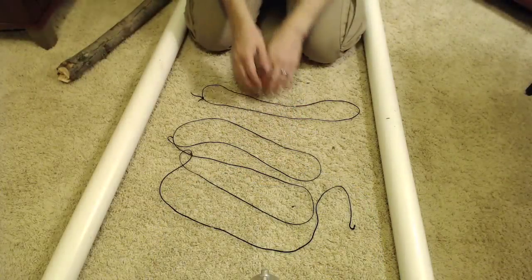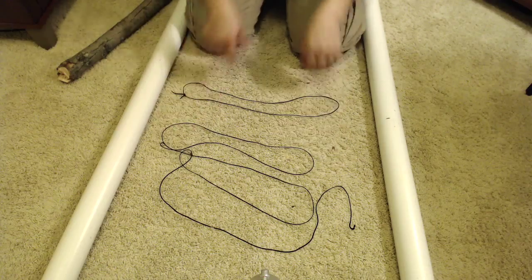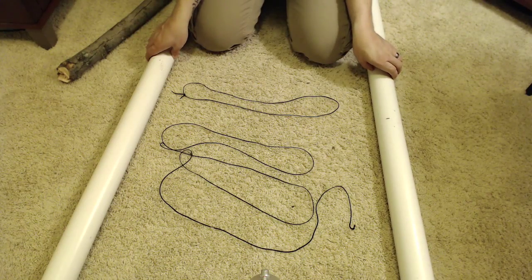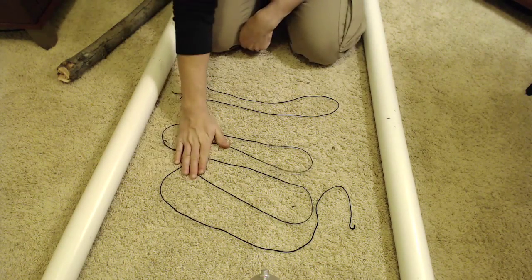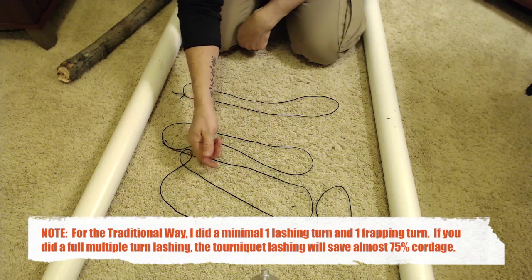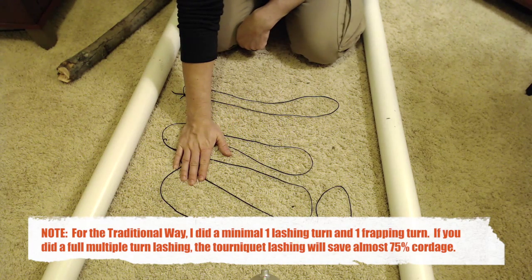Don't get me wrong, there are some shelter builds that don't take any cordage at all, and I'll show those in a shelter building series. But let's focus on this lashing, which I'm going to call the tourniquet lashing. Here are two sections of bank line cordage that I lashed these two PVC pipes together with. This amount was used for a traditional square lashing, where you start with a clove hitch or constrictor knot, do your lashing, your frapping, and then end with a constrictor or clove hitch knot.